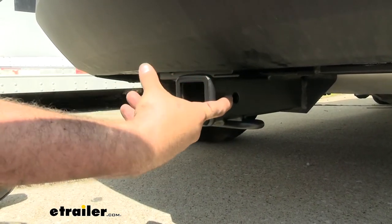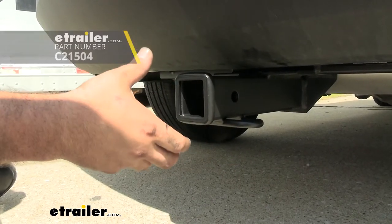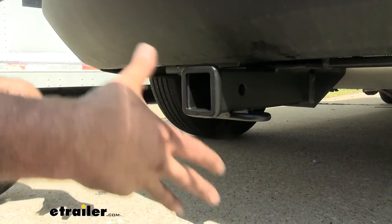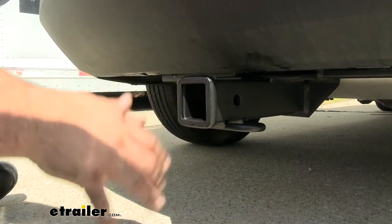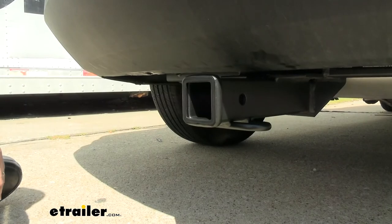You're also going to have a 5/8-inch hitch pin hole here. The pin and clip does not come with the hitch, but a lot of times your accessories will come with one. If you want a locking one, there are plenty of options available at eTrailer — that's a good peace of mind when you have your accessories loaded up, so you can lock them in place and know they're not going to disappear.